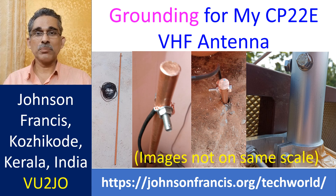Last week I had installed a new CP22E VHF antenna. But due to shortage of time I could not install a ground connection for the antenna as recommended by the manufacturer. Though it was recommended that the antenna mast be grounded, I had not used a mast — instead mounted it on the fencing of the first floor parapet, presuming that it would act as a ground.